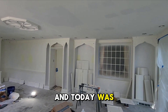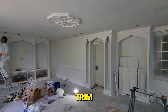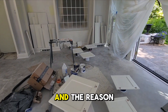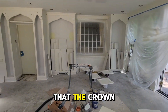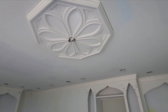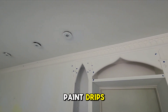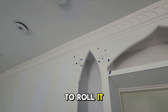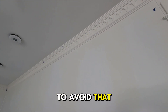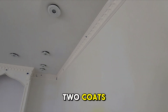The first thing we decided to do was the trim, and in this case we decided to spray it. The reason is that the crown molding has a lot of detail as well as this medallion, and we decided to spray it to avoid any paint drips. If we were to roll it and brush it, there's a high chance there would be a lot of paint drips, so we wanted to avoid that.